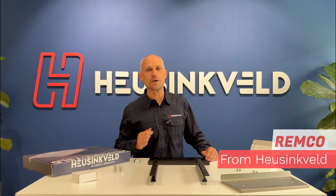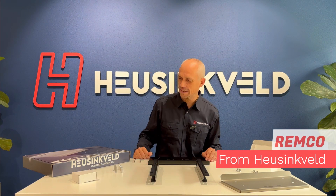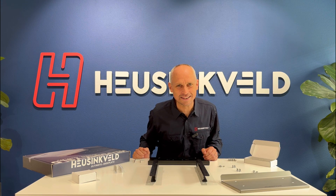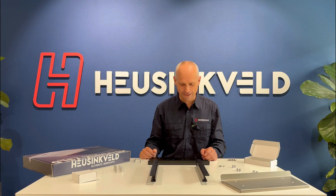Hi everyone, it's Remco from Huizekveld and I'm here to talk you through the process of installing your new Ultimate Plus baseplate. It's a new version, we've improved it and I'm going to show you how to install it.